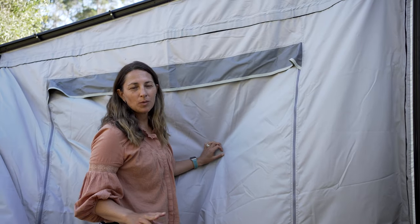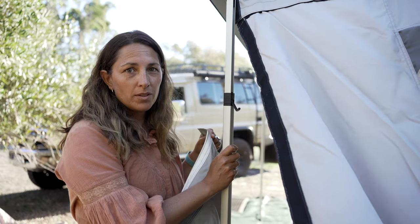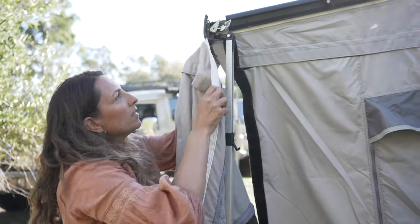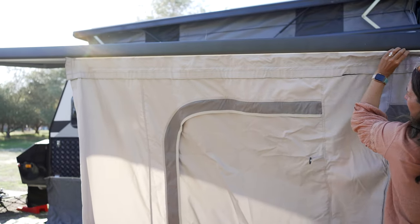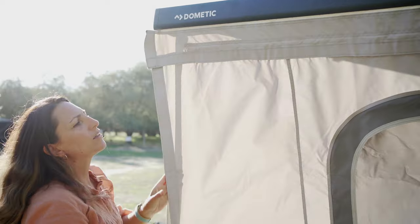Wall number two — that's the longest, biggest wall. There's a track here. It definitely helps to keep the awning legs lower for this, unless you're really tall, and we put them up higher later — otherwise you're reaching too high. Slide it in and pull it along all the way through. Once that's all the way through, come and velcro these two walls together.